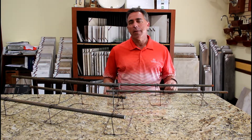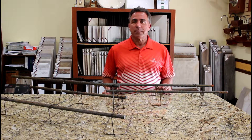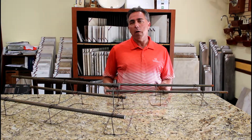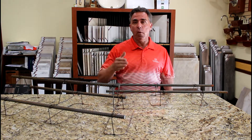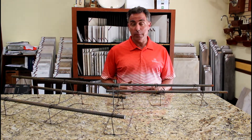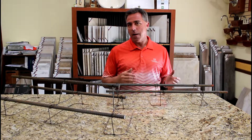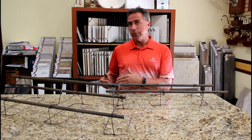Today what I'd like to talk about is your foundation. It is the most important part of your home. It carries the load all the way down from your trusses through the wall to the ground. And so we have to put steel in those footers. What I'd like to show you is the difference between our footer and the average builder's footer.